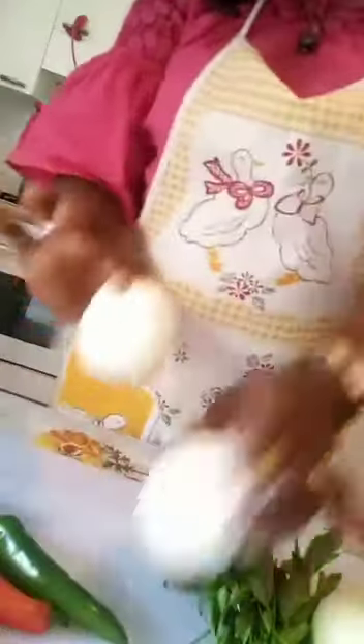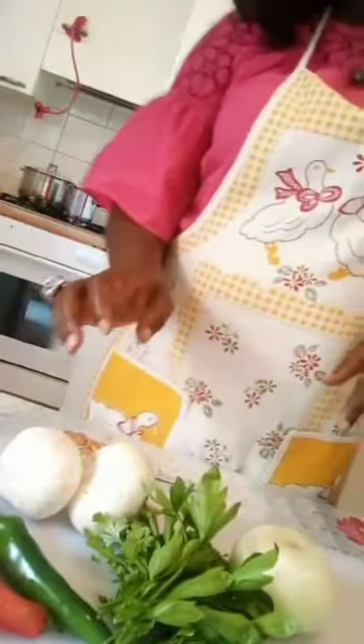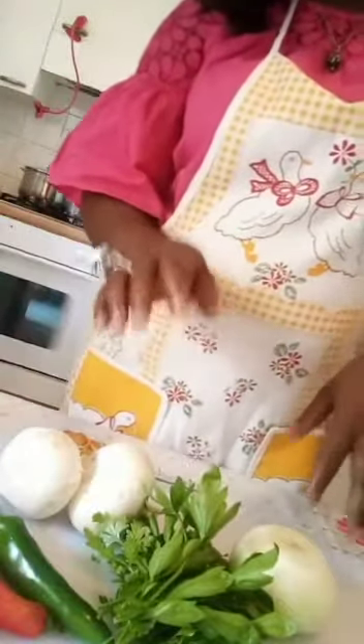I'll be needing my coconut milk, as you can see. My fish are sorted types — I have my tuna and mackerel fish. I will still be needing my fresh crayfish, or what you call prawns. I will also be needing my pepper, mushroom, my parsley leaves, my onion, olive oil, and salt to taste.